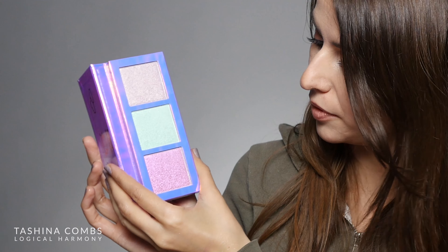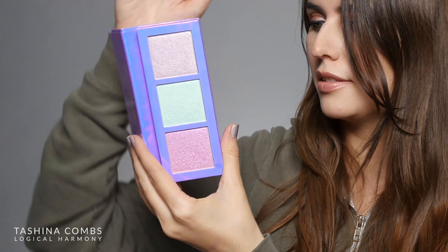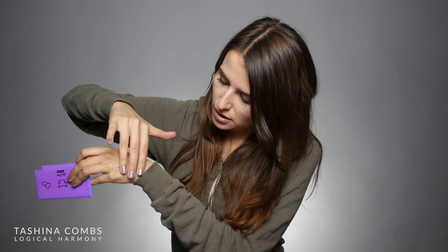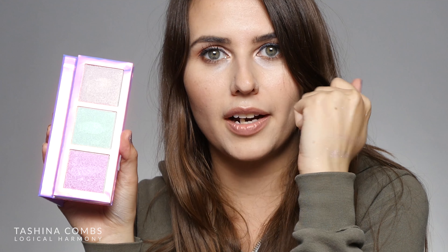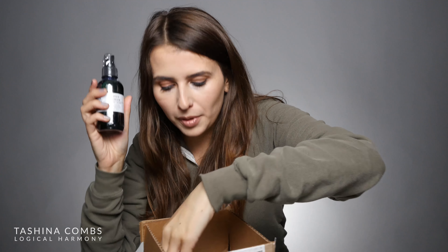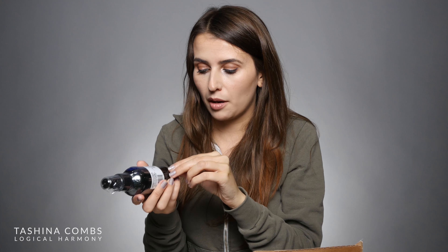Is this one of their highlight palettes? I think it is — this is their Unicorns highlight palette. I think this is brand new. The packaging is amazing — if you like holographic stuff I think you're really going to like this. It has three shades: Happy Land, Frolic, and Daydreaming. Let's swatch these. That is like straight-up hologram highlight — I am definitely intrigued by this. Thank you so much, Lime Crime, I really appreciate it.